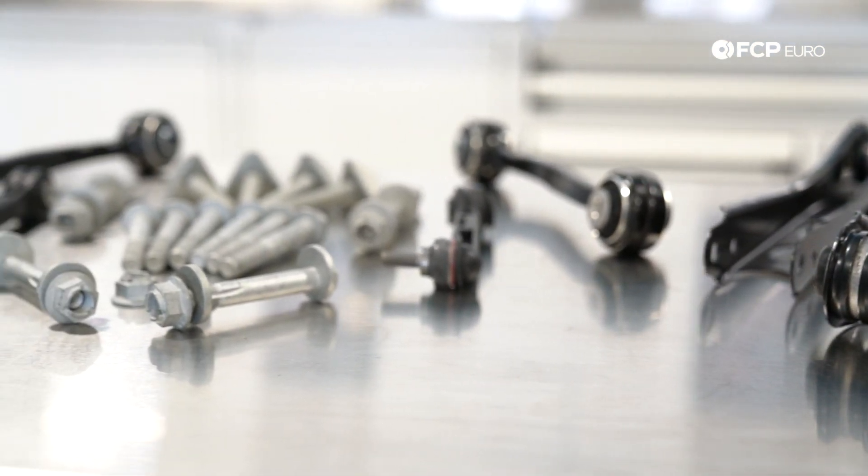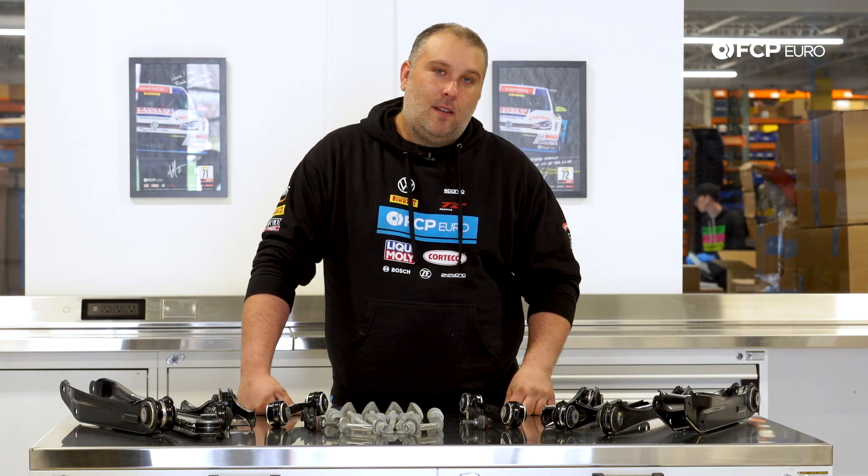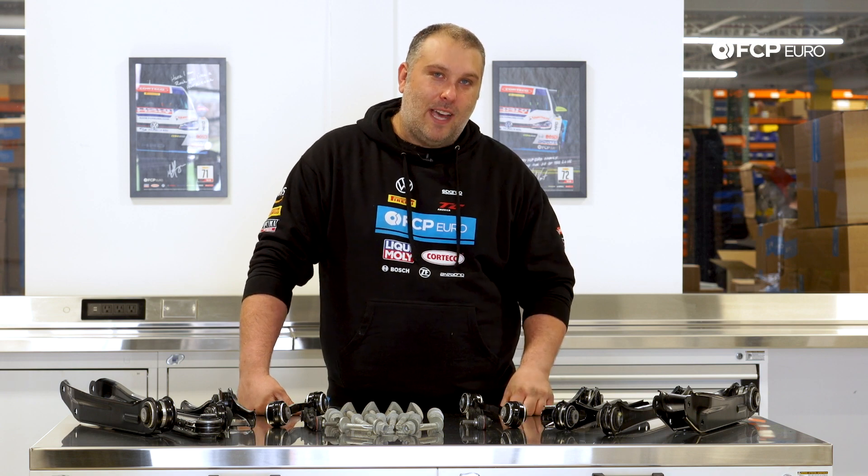Hope you learned something. If you have any questions or comments, go leave them in the comment box below. Hit that like button, also subscribe — got plenty more videos on the way. And as always, I'll see you for the next one. Later.